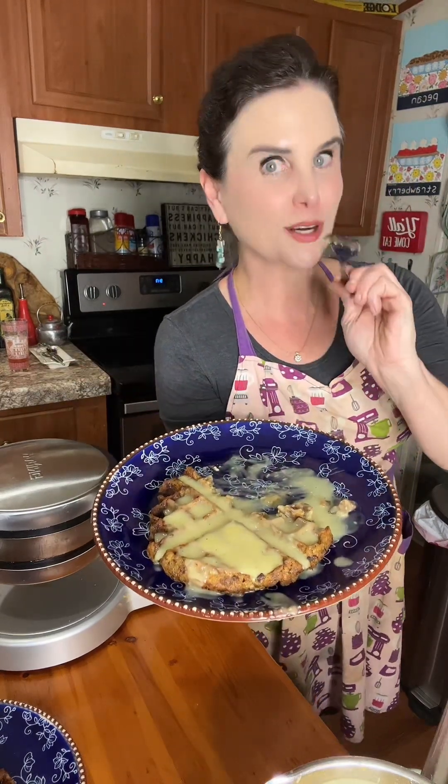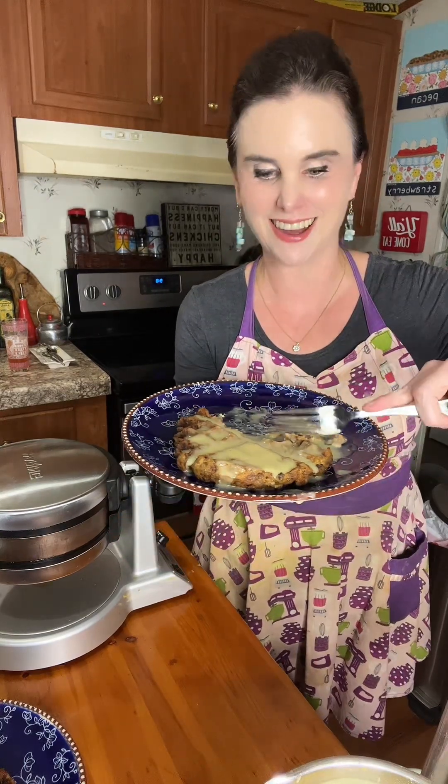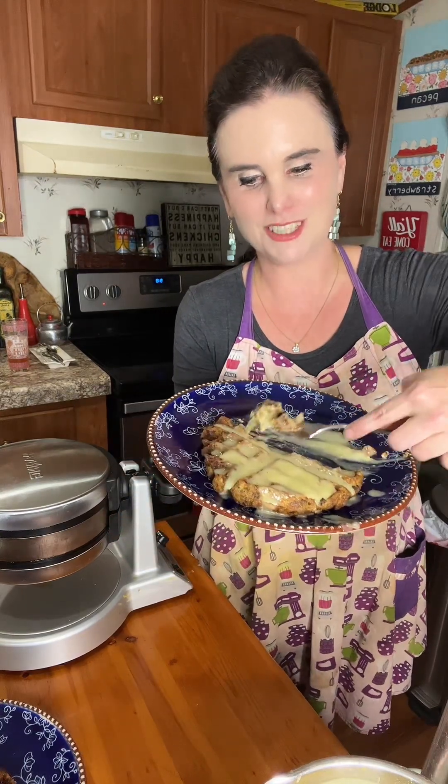If you want to get the printable or screenshotable recipe, then head over to my website, my food blog, MrsHappyHomemaker.com. I'm going to finish eating this.